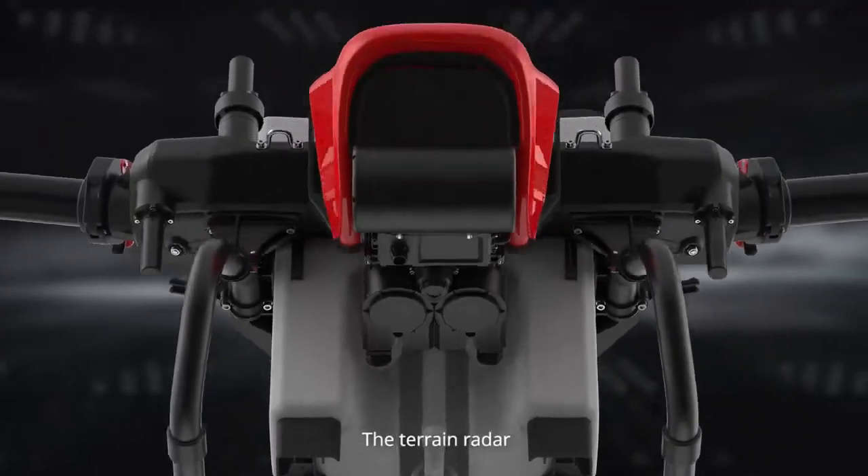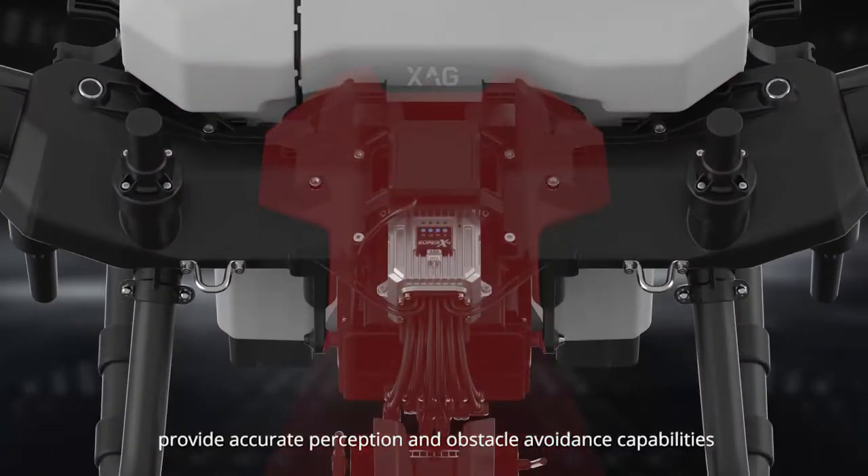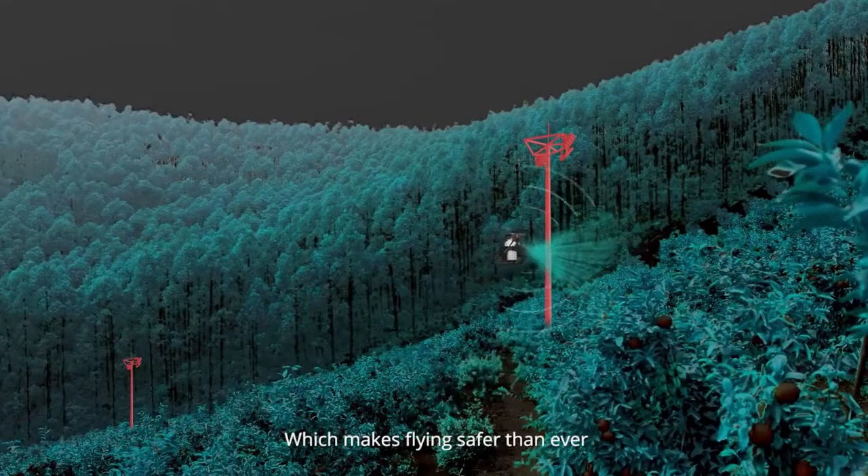The terrain radar, front dynamic radar, and top view radar provide accurate perception and obstacle avoidance capabilities, which makes flying safer than ever.